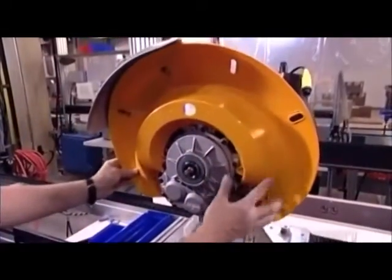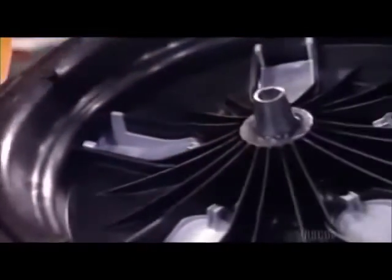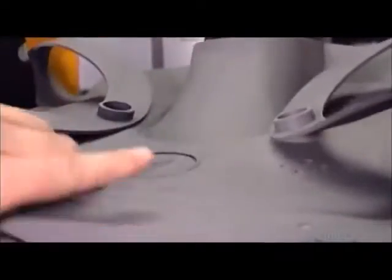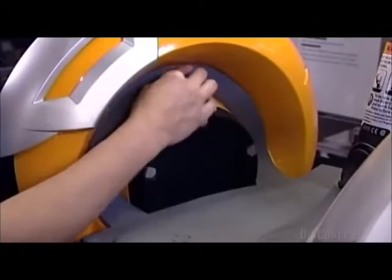She uses five screws to attach one of two plastic fenders. A tapered metal hub connects each wheel to its gearbox. The wheels are about the height of a small bicycle tire, but three times wider.